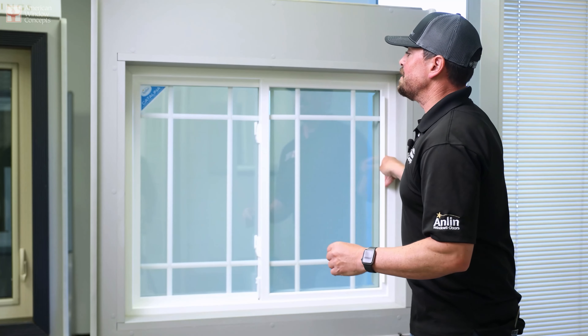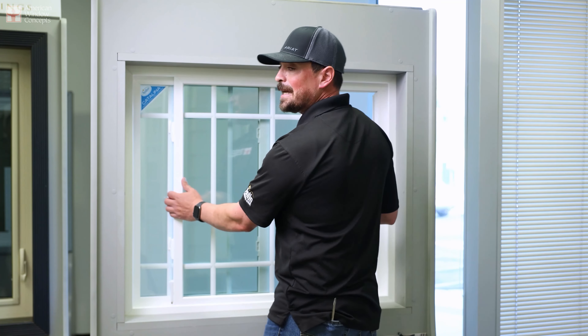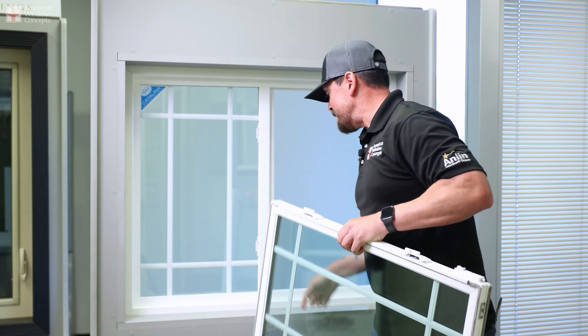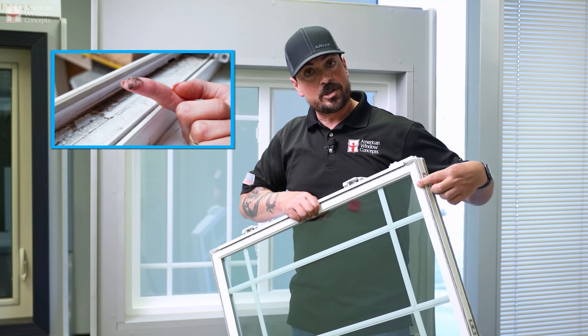The first thing I'm going to do is get this window open. Then what I'm going to do is pick it up and out for cleaning. I'm going to lift it up, tilt it out, and remove it from the window. You're going to see a bunch of dirt built up in the track, built up where the rollers are on this bottom weatherstripping.